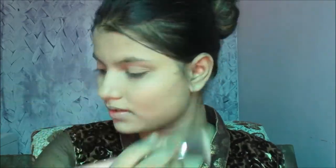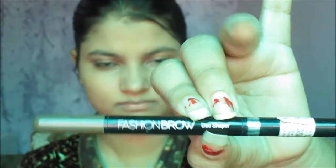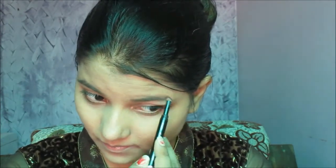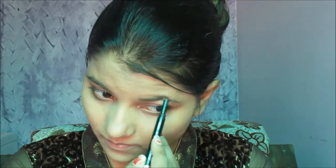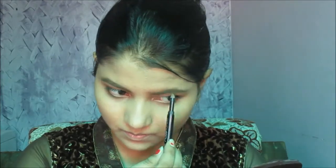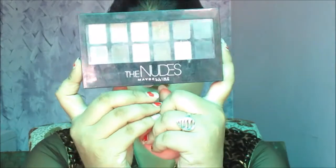Now moving to brows — I'm using Maybelline Fashion Brow new shaper. I'm taking the brush side and going to fill the areas in my brows. Proper filling of eyebrows gives our face a nice look.